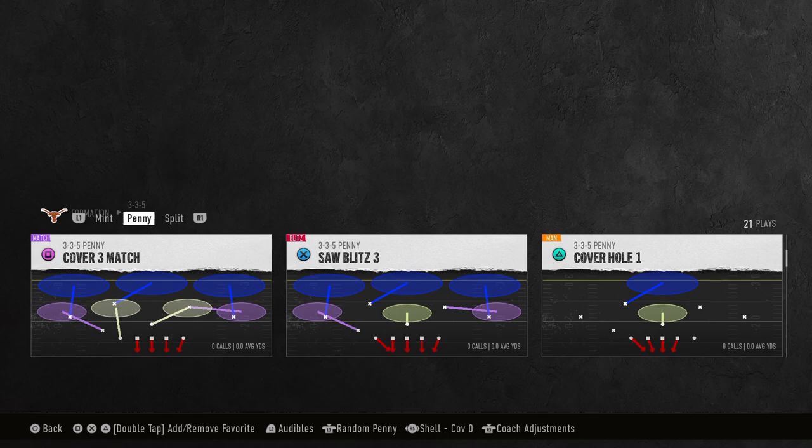We are going to be utilizing the play Saw Blitz 3. If you want to get my full defensive ebook on 335 Penny, it is available by joining our school community at school.com slash Cody Ballard — the link is in the description below. For just 10 bucks, you get access to all of our college football offensive and defensive ebooks, all the tips, everything you need to be successful in the game, plus numerous updates.